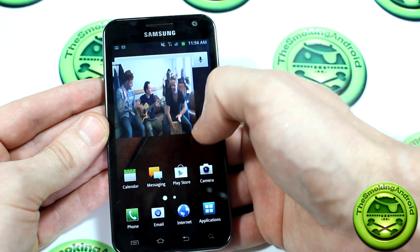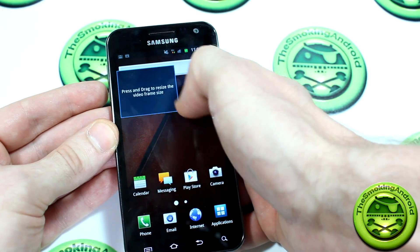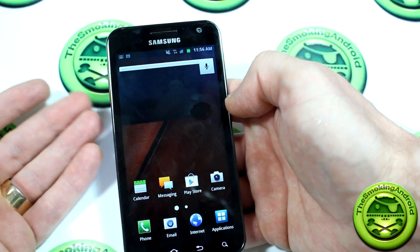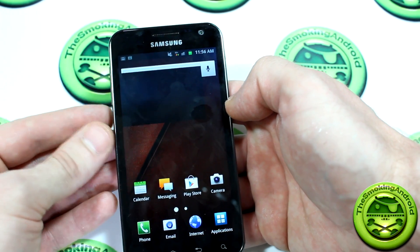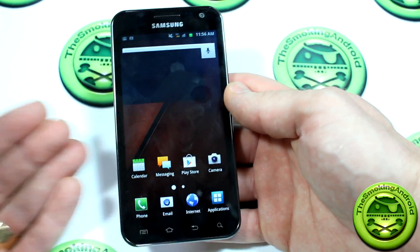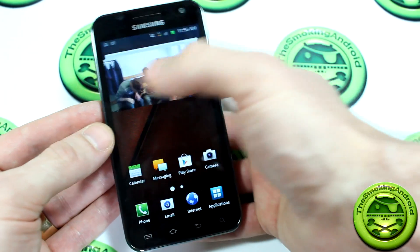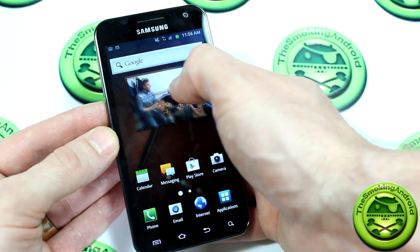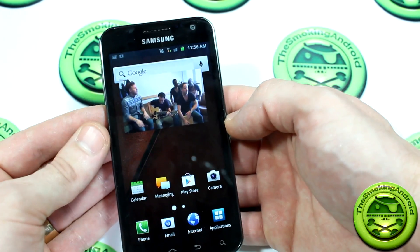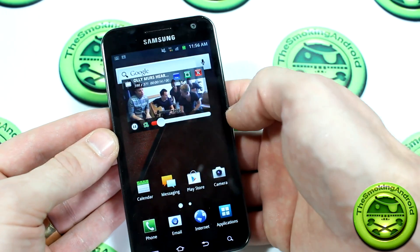Something else really cool you can do is press and hold to resize the video window — now how cool is that! I thought that was really, really neat. So if you don't want to get a Samsung Galaxy S3 for this particular function, you can just download it from the market for free. And if you get the paid version, you're obviously going to have less issues. In the free version, you can only have one video window open at a time; with the paid version, like I said, you can have six to eight.